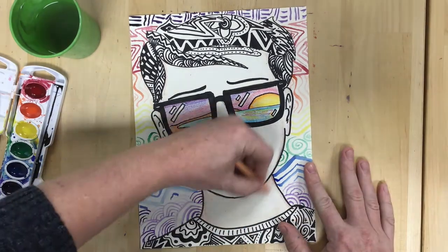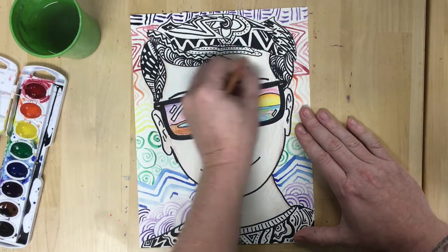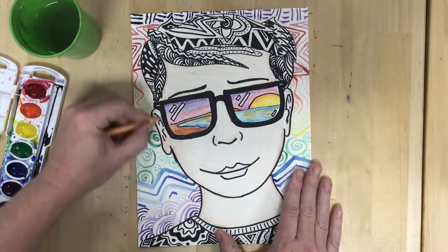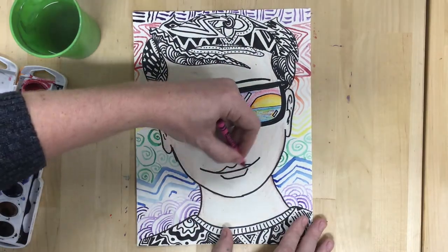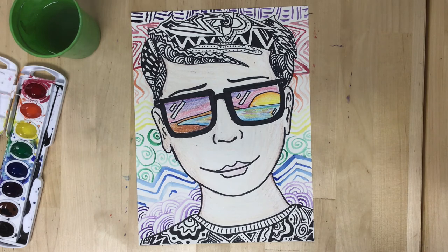Of course you have a lot of flexibility in yours. You don't have to add the zentangles — you could have it look more like realistic hair, just coloring it whatever color your hair is. But I do want to see a self-portrait, and I do want to see in there a reflection of a place that you love or a place that you would love to go to.